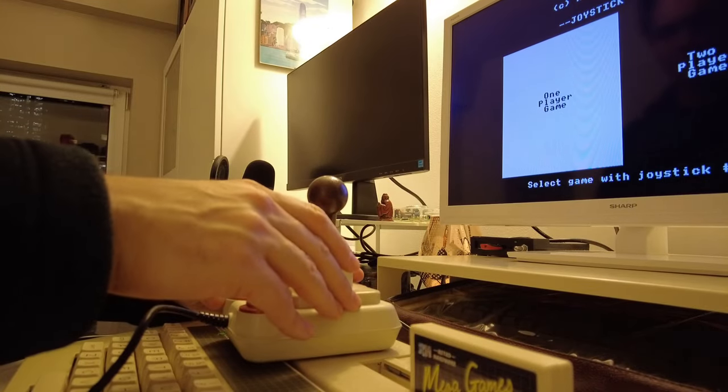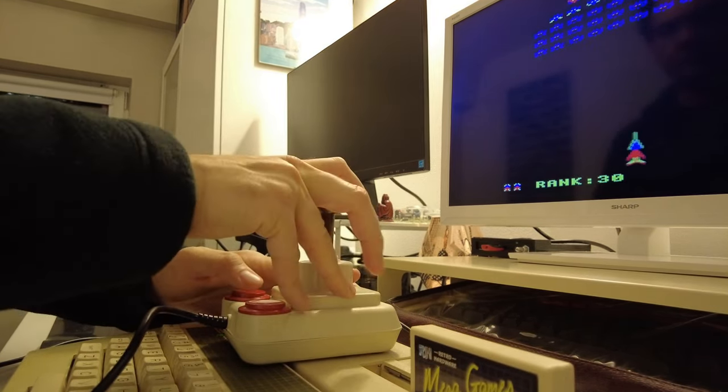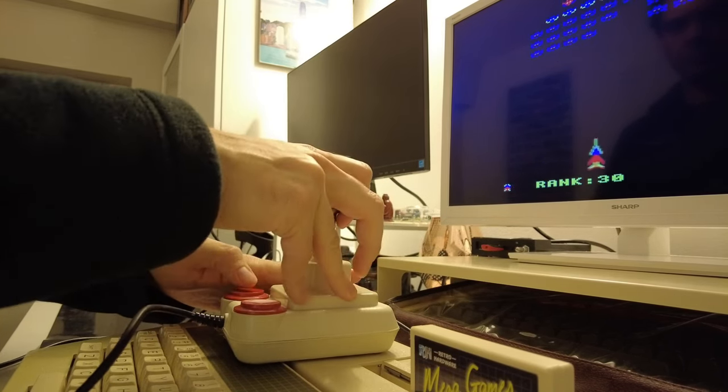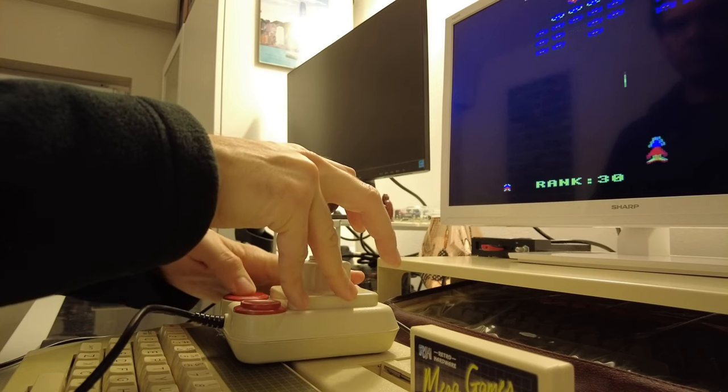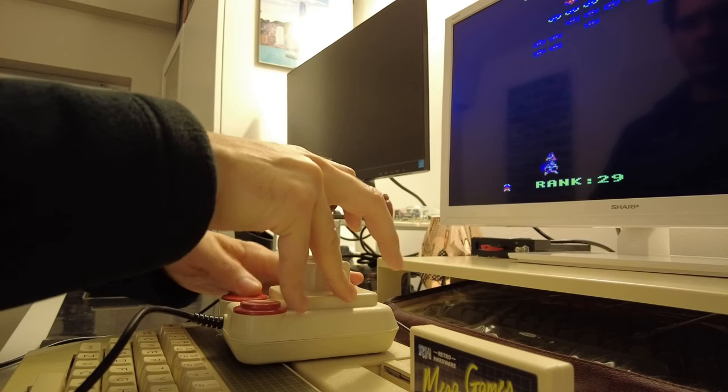I may have called it a user port earlier, but let's be honest — we all knew it as the joystick port back in the day, and my trusty Competition Pro works a charm with the Electron Plus One interface. To test it out, I'm playing a little bit of Arcadians, and while I'm clearly rubbish at it, surprise surprise, playing with a joystick is just much more fun.